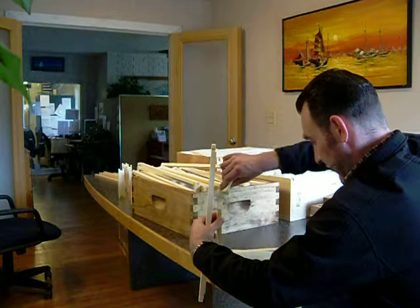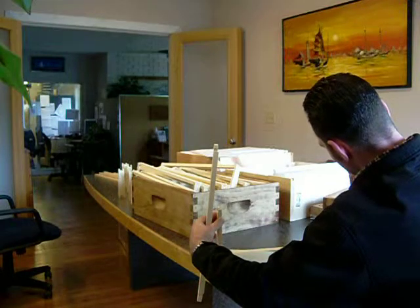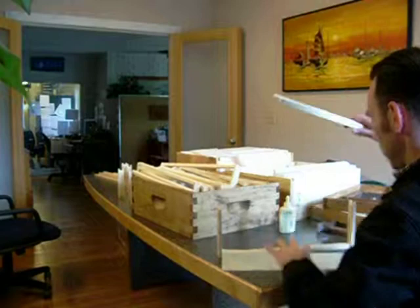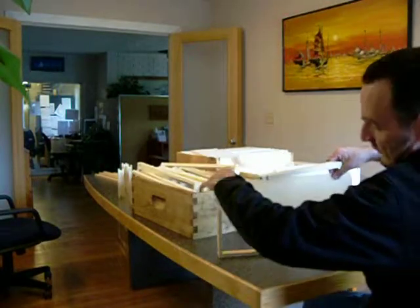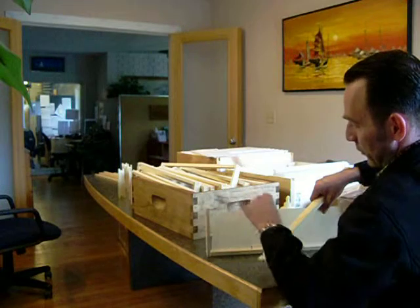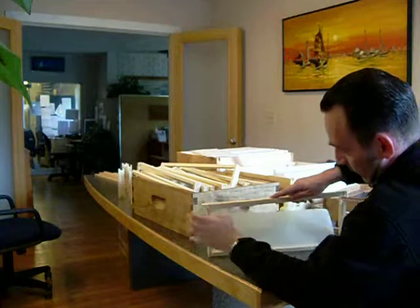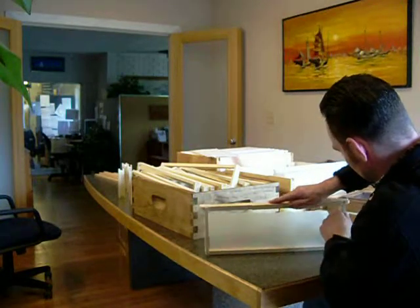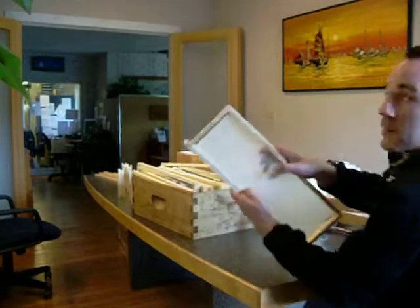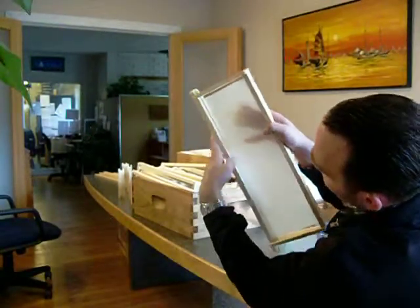You have to place a dab of glue up here as well. This foundation is real thin because it's for cut comb honey, so it doesn't really stand on its own. I'll just fit this in like so, and then just kind of poke it into the slot on the top.